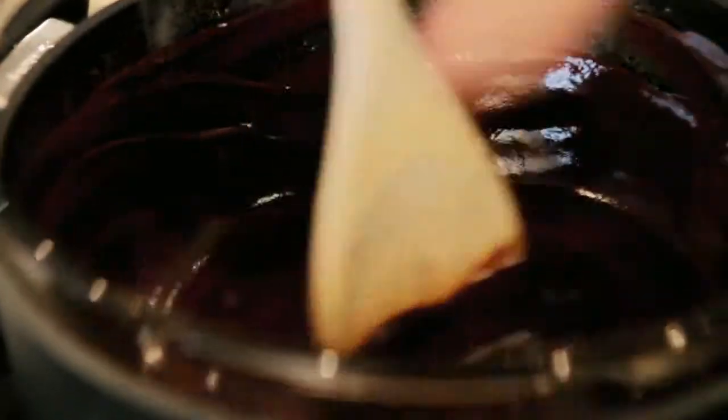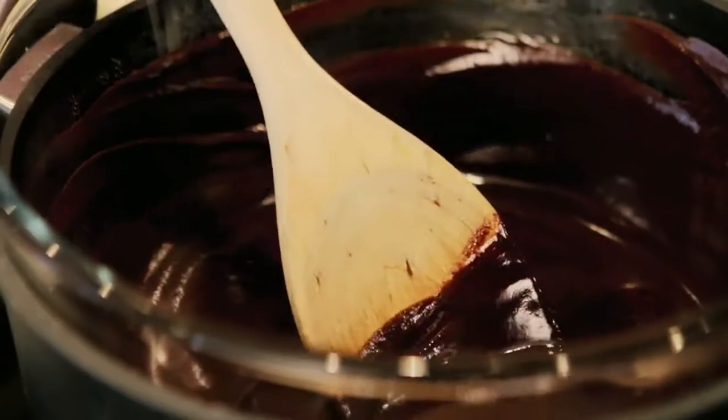With the sauce ready, just turn off the heat and the water underneath will keep the sauce nice and warm.